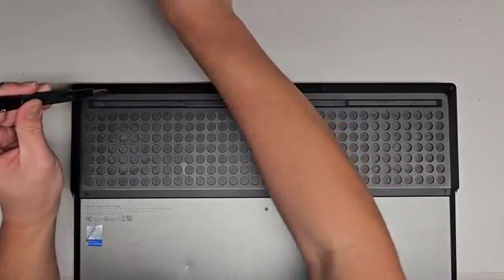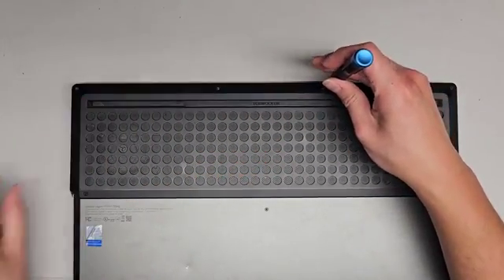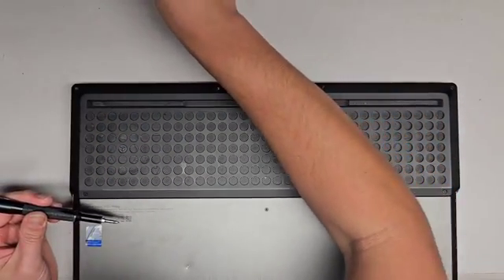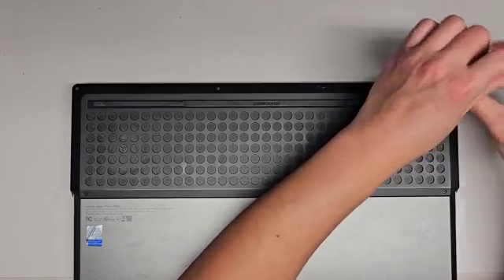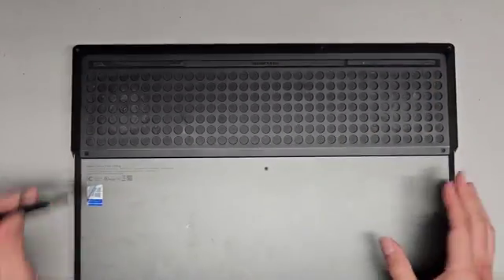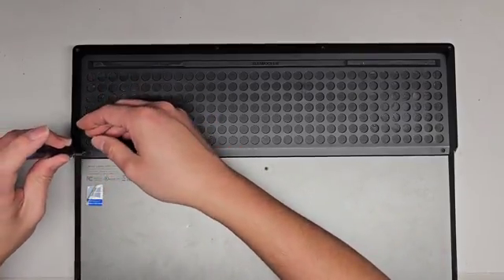This one actually has a bad hard drive, so we're going to see about removing the hard drive, and we might have to replace or upgrade it. If we do, we'll put an SSD in there. Let's go ahead and get all these screws out and take a look. We're also going to take a look at the inside and see what other components are in there.